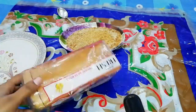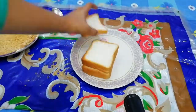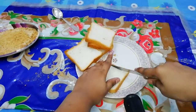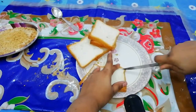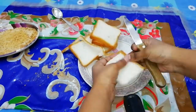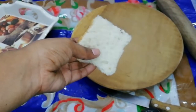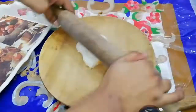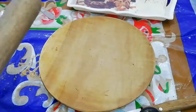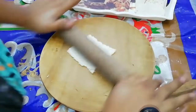Now we will take this bread. I will remove the side parts and cut them. If you want, you can keep them or cut them. We will put the bread in water so it will be a little bit wet — the oil will be less absorbed.